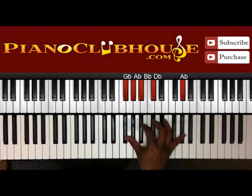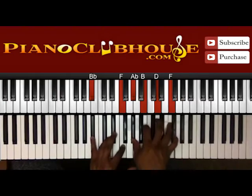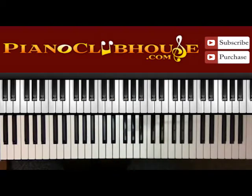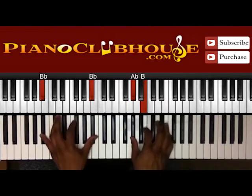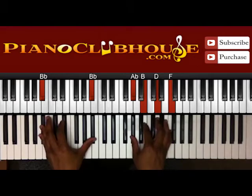Alright, so to start off — 'Live in me Jesus' — on a one. D-flat, A-flat, D-flat in the left; A-flat, D-flat, B-flat, F in the right. 'Live in me Jesus.' Got B-flat in the left; A-flat, B, D, and F.